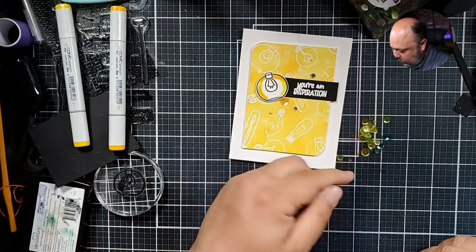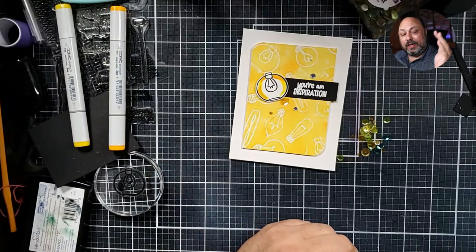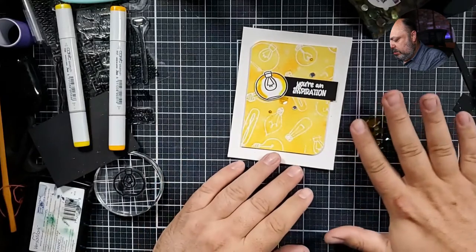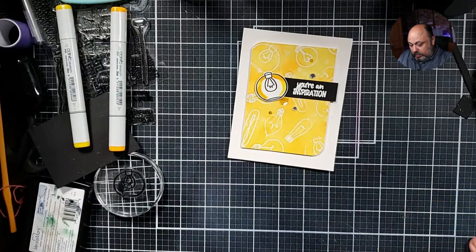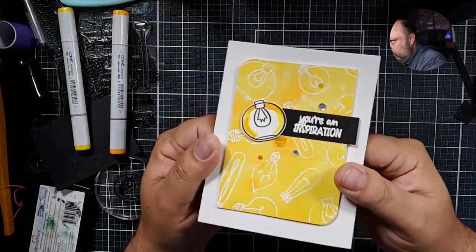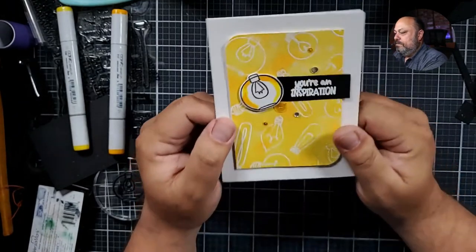Can you guys do me a favor and hit my affiliate link for Katherine Pooler? Hit that link and come back and say 'I clicked the link' — that's what we pastors do. Say neighbor, click the link! Melissa found a great deal on some Copic markers on Facebook this week — great way to expand your stash. Thank you Keely for clicking that link — it lets Katherine Pooler Designs know that I sent you her way.